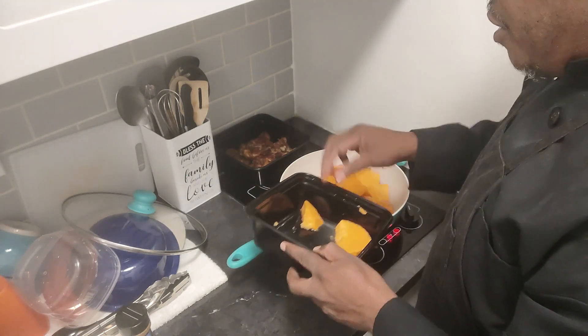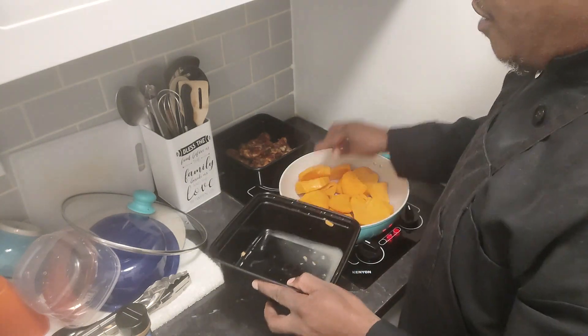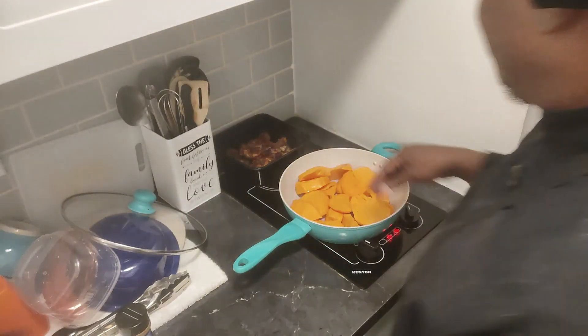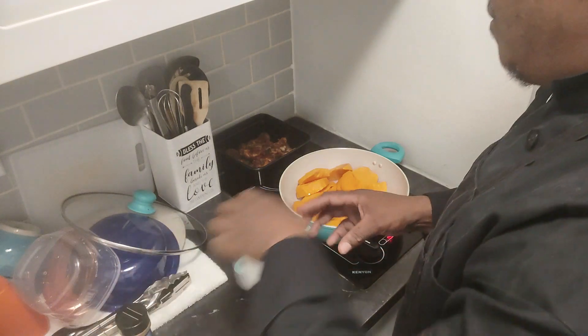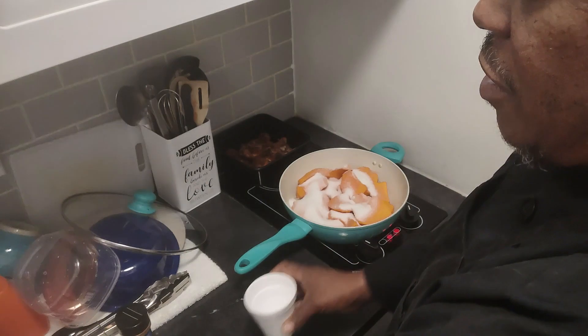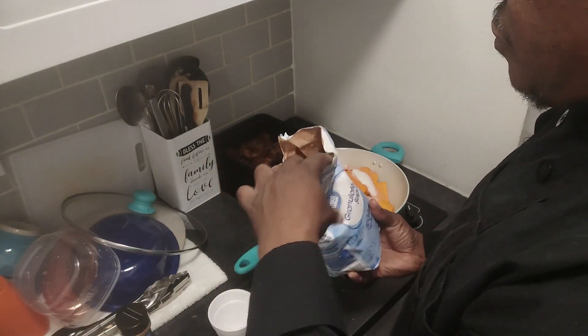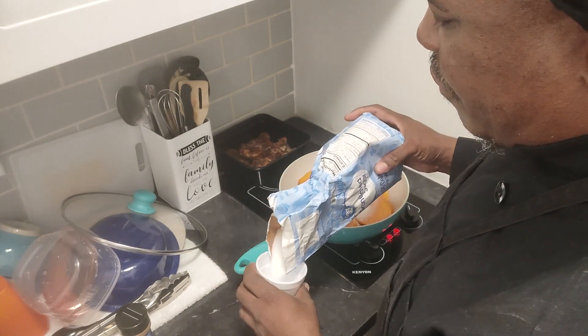This is a real simple easy recipe. Not hard at all. Add a little bit more water to that. We're going to put our first cup of sugar in, then we're going to add another cup. I wish I did have some brown sugar but I don't feel like running to Walmart for that.